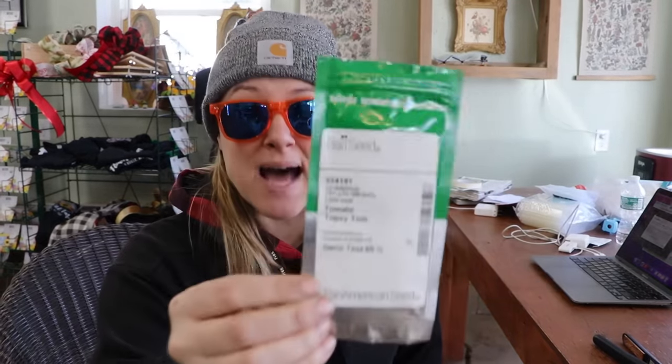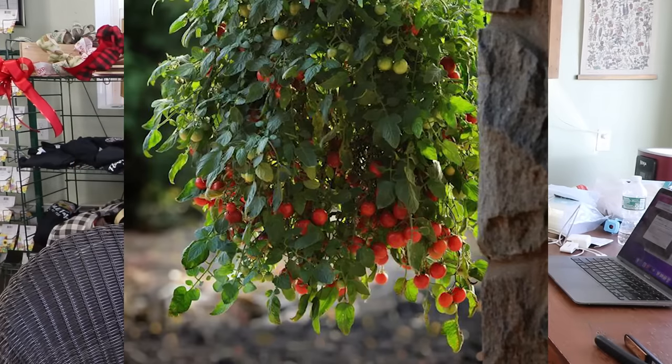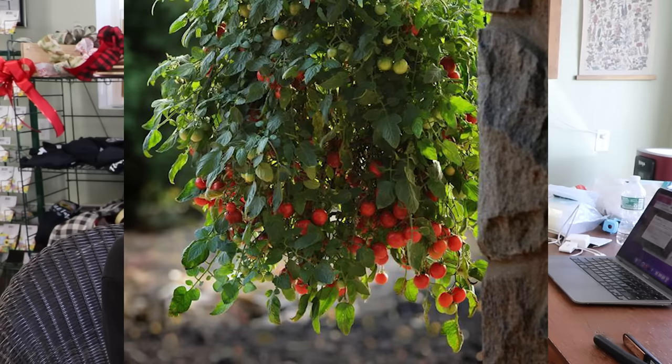For seeds, I have this specific tomato called Topsy Tom — it's a cherry tomato for hanging baskets. I'm a member of a bunch of greenhouse growing groups online and this was highly recommended. I'm going to start these in soil blocks. There are a thousand seeds in this packet and it was over $100 — very pricey seed. I'm only going to start a couple hundred and save the rest for coming years, since I'm putting three in each hanging basket.